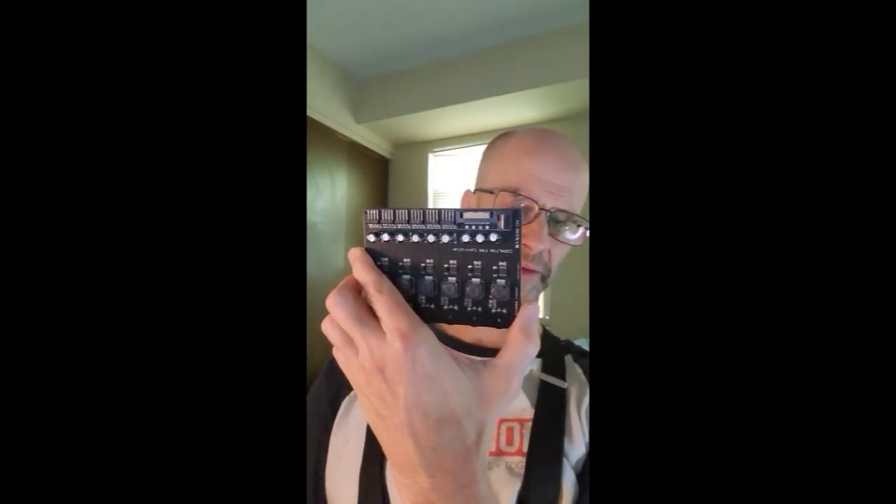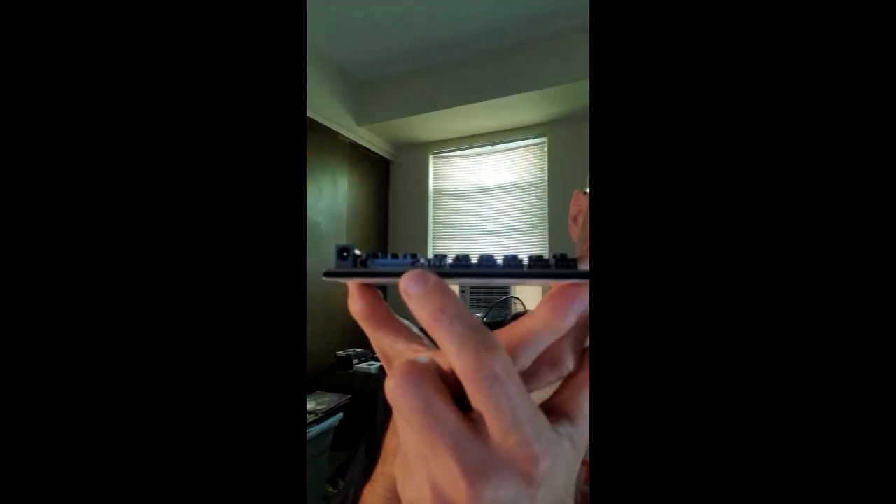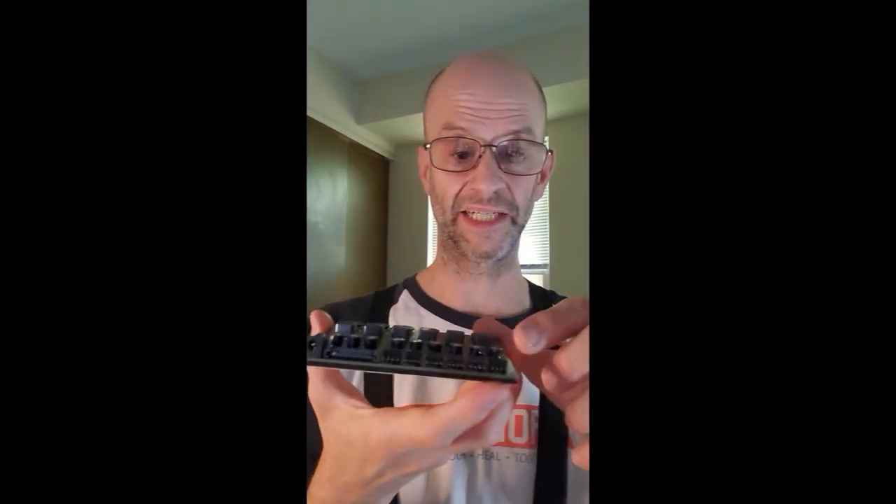Other fan controllers will use Molex D, but some — like this Copal fan controller I got from Ian Labs — have a SATA power connector to power all the fans. The fans themselves don't connect to SATA; they connect to the PWM connectors, and you can connect two-pin and three-pin as well, as long as they've got the right slotting. There's a slotting tab on the bottom side of these connectors to make sure you slot it correctly so you don't connect it to the wrong pins.